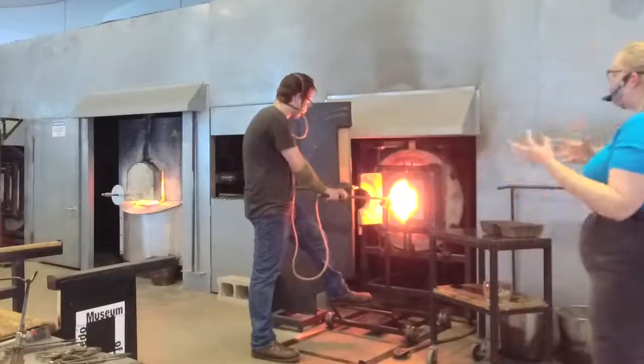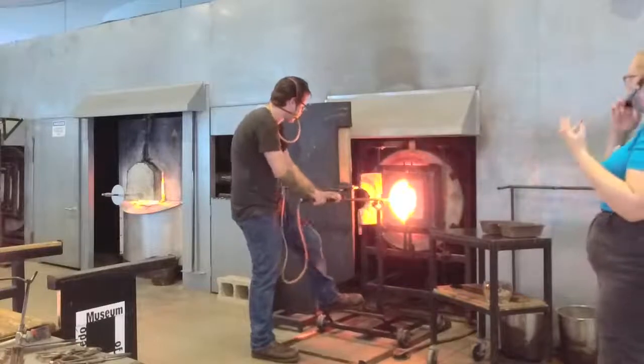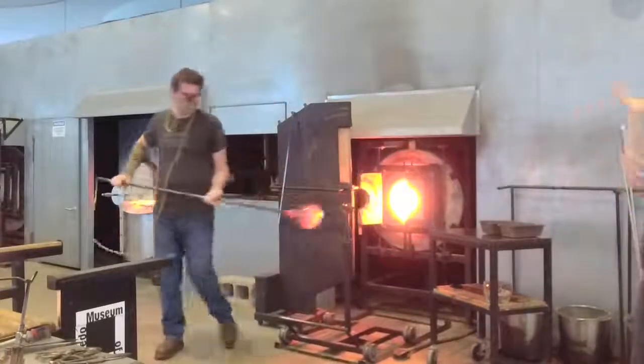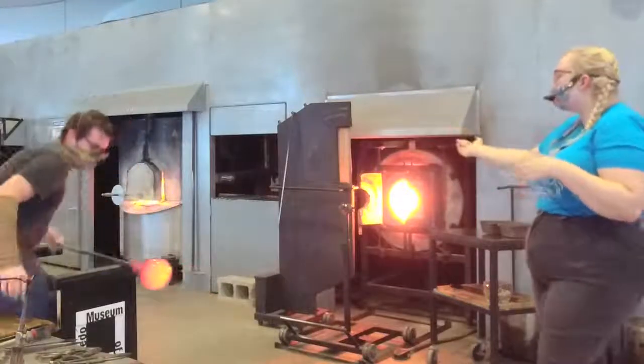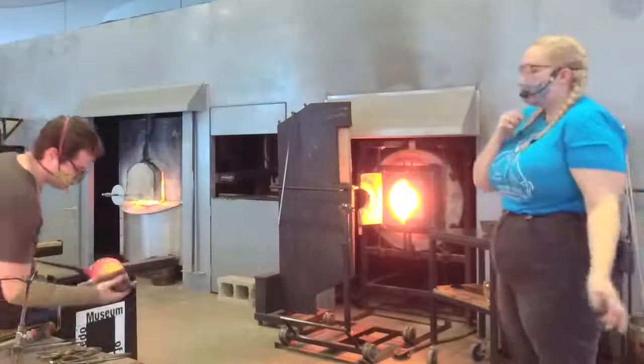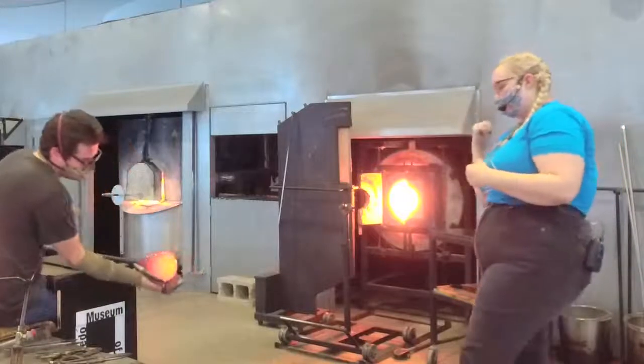There are a lot of different artists who will take scrap glass from different studios and decide to make their own work. All the clear glass we can just throw right back into the furnace. We have a nice cullet bucket — we can take that at the end of the day and throw it into our charge to fill that furnace back up.